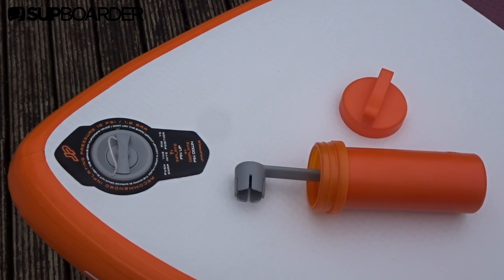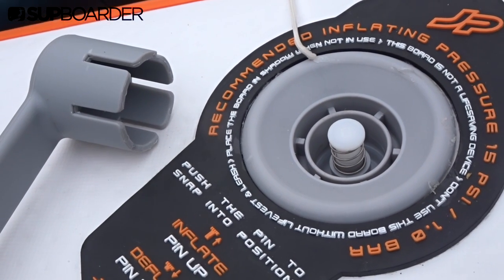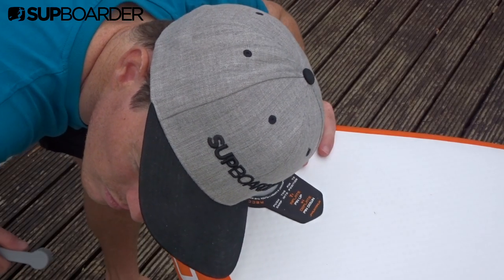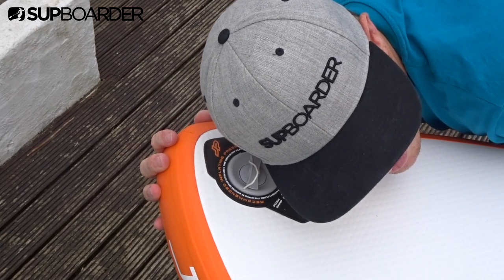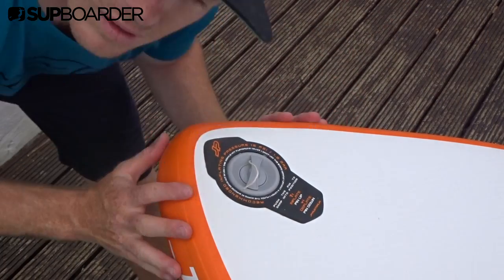The first and most common reason you'll need to use this is to tighten the valve as air is leaking out of it. This really isn't a problem at all, and it's why this tool comes with all repair kits. Generally, if you believe your board has a leak, the first place to check is at the valve. Nine times out of ten the leak is there, as valves can become loose or sand and grit gets inside, causing air to escape.